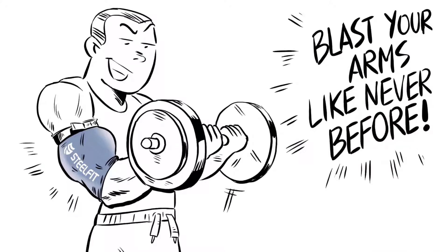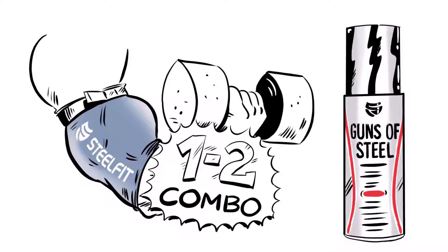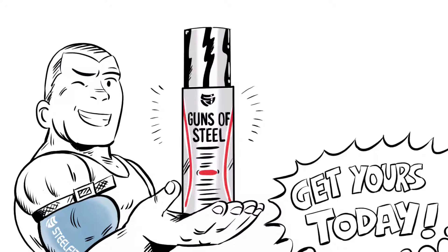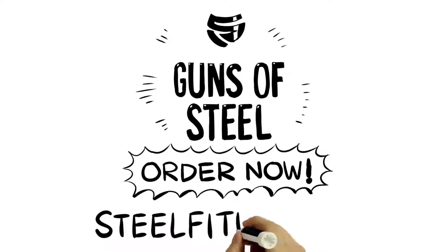Get ready to blast your arms like never before. Guns of Steel and Steel Fit blood flow restriction training sleeves are the one-two combo to take your training to the next level. So what are you waiting for? Get yours today. Your pump will never be the same. Order now at SteelfitUSA.com.